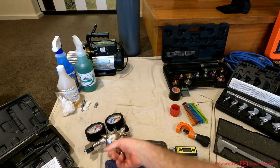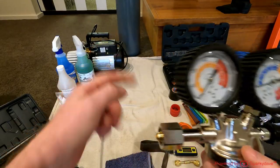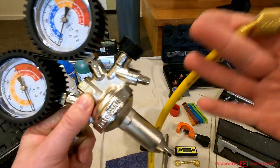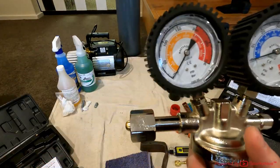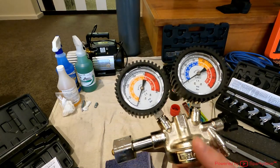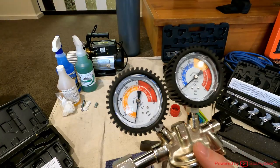Next is this Mastercool nitrogen regulator. This end screws onto the nitrogen bottle and this port on the side goes into where your manifold is. You want to get one with an input of about 4,400 psi. The best place to get these regulators for air conditioning is from your wholesalers, not from the companies that sell your bottles, or you may end up with the wrong one.